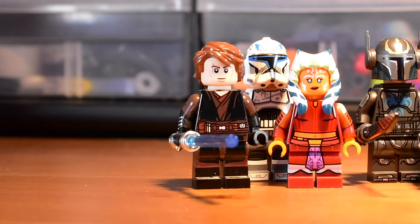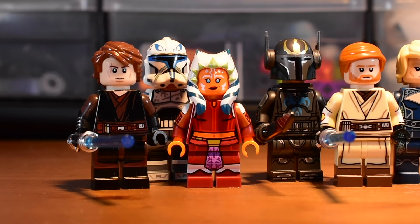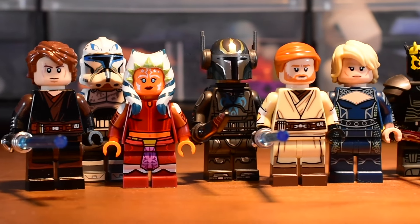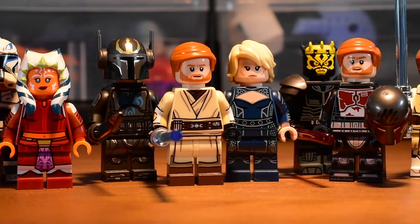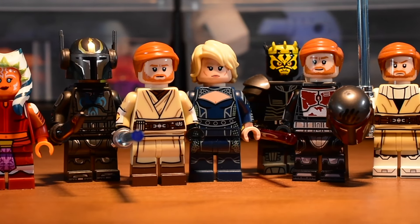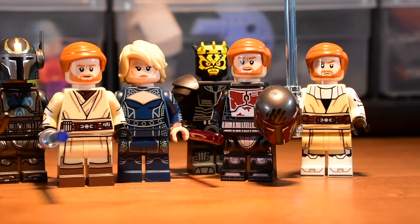These are the best custom minifigures I own. Light Custom is a custom minifig maker that I hadn't heard about until I saw Mayday's reel about the Clone Wars Season 1 Obi-Wan, and I knew I needed to have it because, as I've mentioned many times before, I'm a crazy Clone Wars fan.